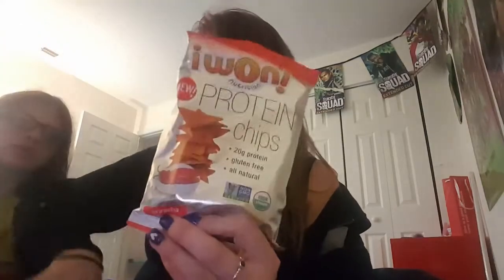We have lollipops. Lollipops. I love lollipops. And then we have — oh, there's more lollipops. Then there's I1 protein chips, and we have two of them. Two of them. And then that's all we have in there.